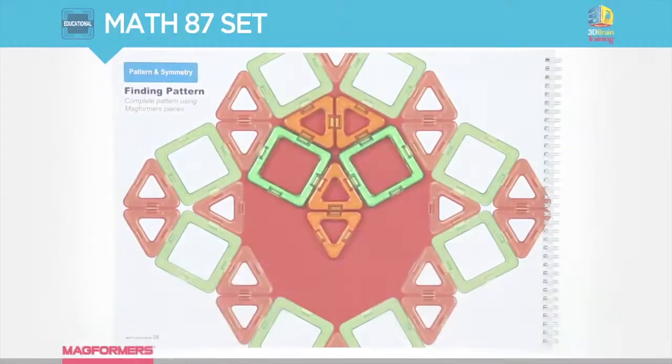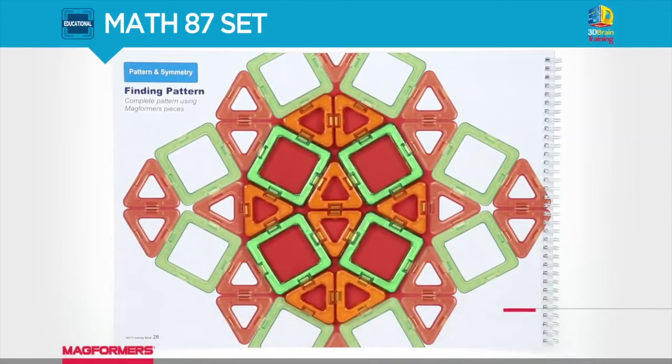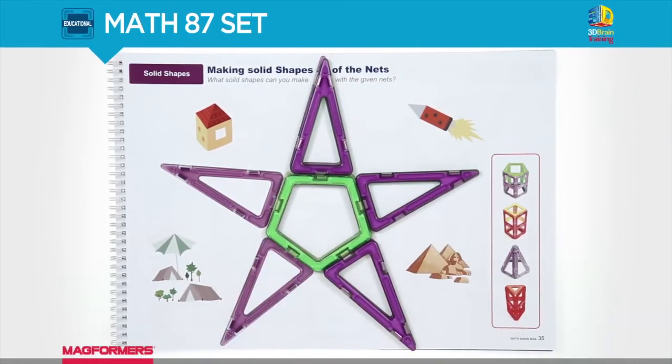And based on the live ratings given by other parents, you can tell that this toy is of high quality. So here's what you can do next: right below this video, in the description box, you'll see the very first line with a link.